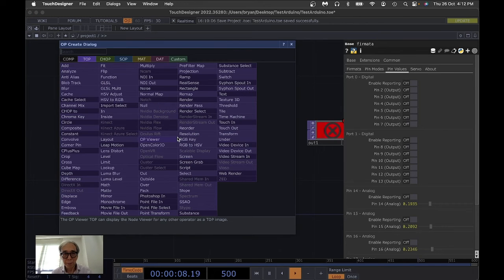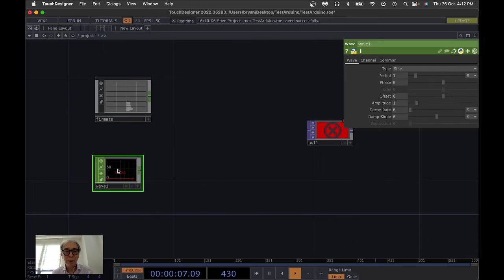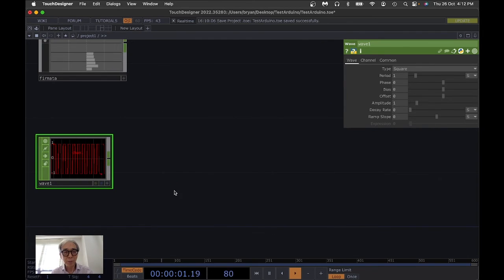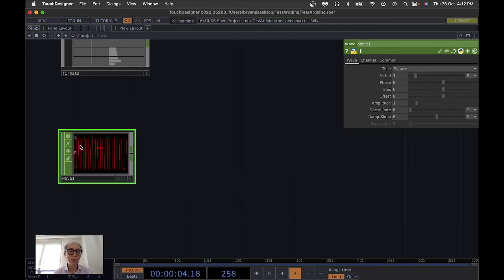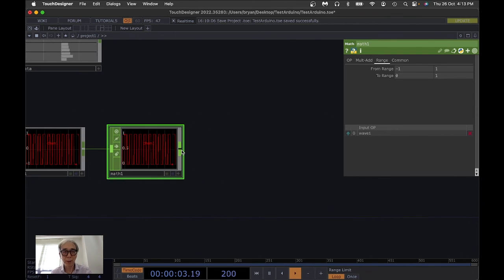The next step is to create a simple blinking light with this LED. I'm going to use a Wave CHOP — there are multiple wave types like pulse, LFO, or others, but I'll use the square wave. The value range from the Wave CHOP is minus one to one, and to send to the Arduino port we want zero to one, so we convert it by adding a Math CHOP with the from range set to minus one to one and the to range set to zero to one.